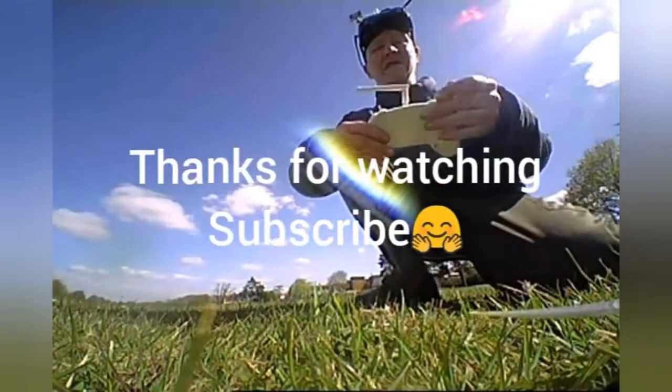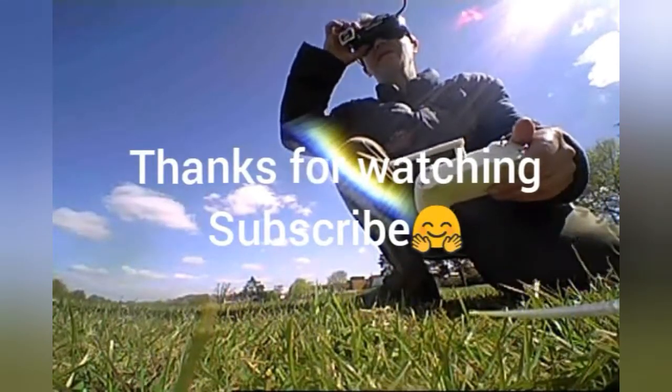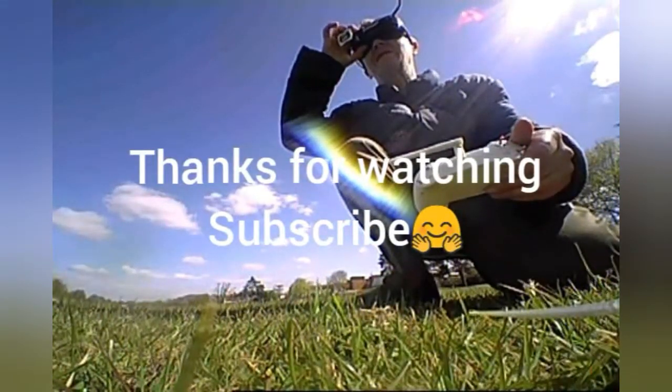Thanks for watching guys — subscribe, like, whatever. I'll catch you later, bye!